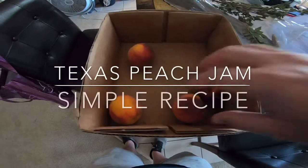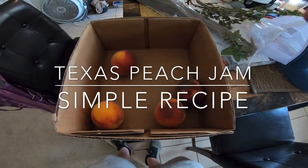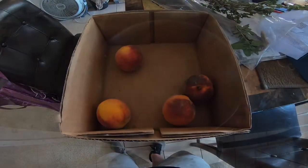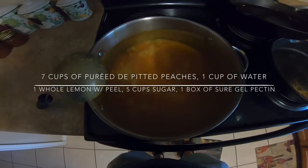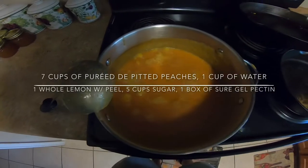Hey guys, I had a box full of peaches here and it made seven cups of juice out of it. So let me show you that — I de-pitted the peaches and I put them in a blender.